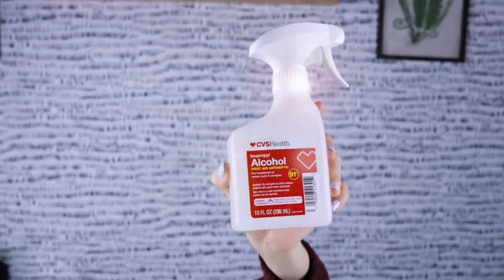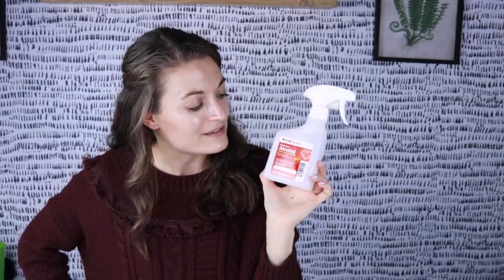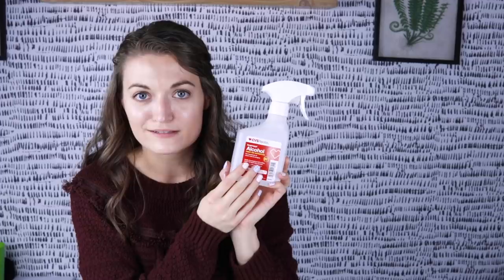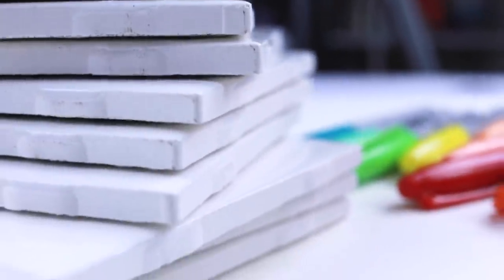Now there is a twist with the whole painting with Sharpies thing because we need a magic ingredient. We're going to use 91% isopropyl alcohol to make this work. You know how many places I had to go to find this? I have some ceramic tiles and I'm really excited to do this with you guys.